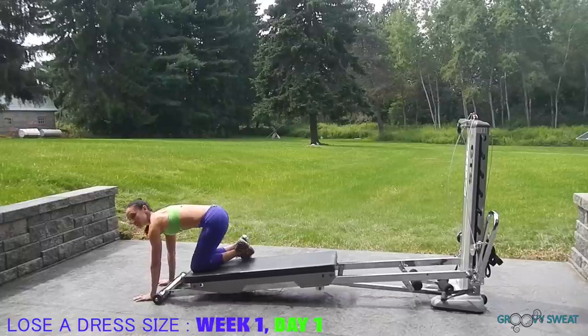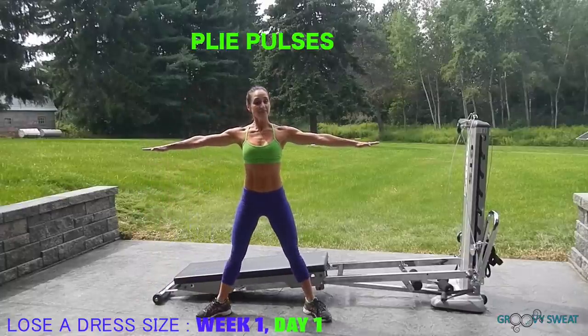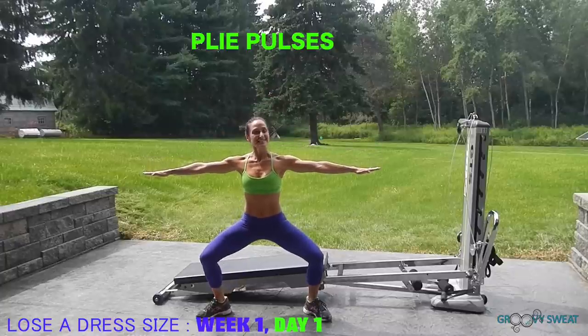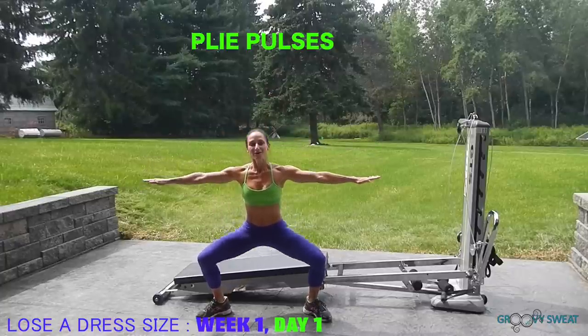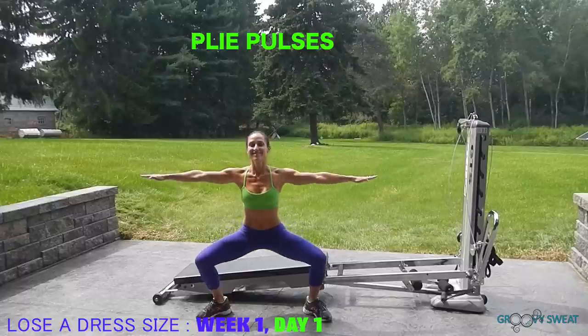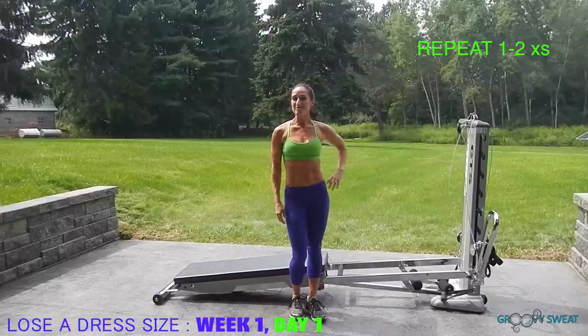Last, we will bring our bodies up for plie pulses. Take your arms out to the side, keeping them very activated. Bend your knees and stay as low as you can with the thighs parallel to the floor, and pulse down. Once you've gone through all those exercises, go ahead and repeat that circuit one more time through.